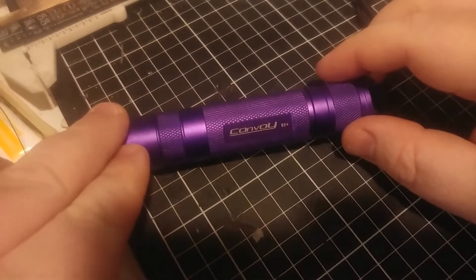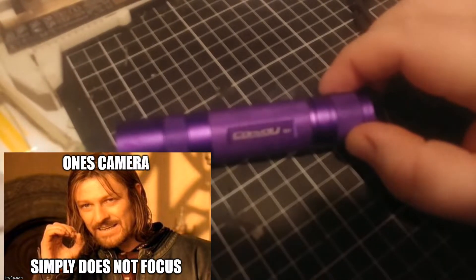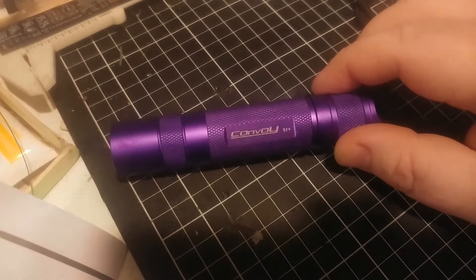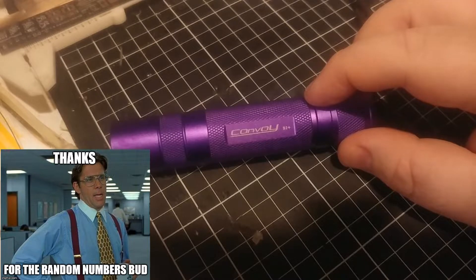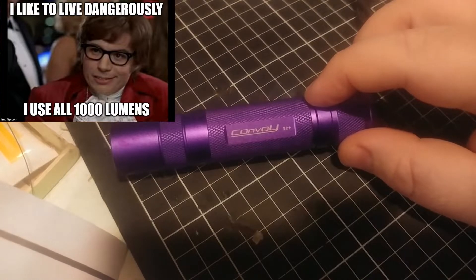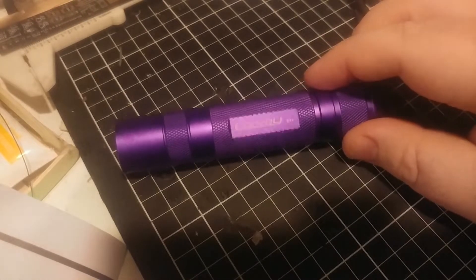All right guys, so here it is — the Convoy S2 Plus in purple violet, whatever you want to call it. My one is the Cree XM-L2 T6 3B, which is a 5000K tint. It's still using the standard 2.8 amp, eight times 7135 AMC driver. It still has the two group sets with low, medium, high and the low, medium, high, SOS modes.